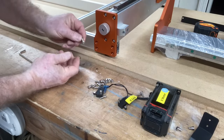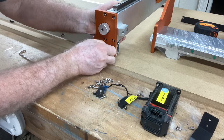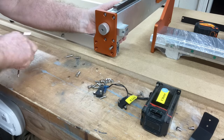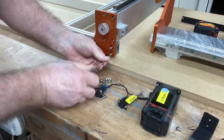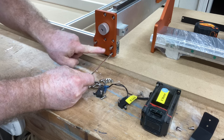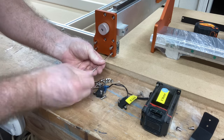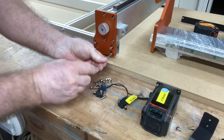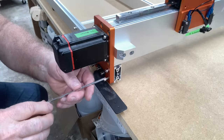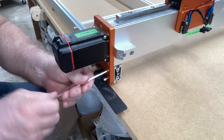Put all four screws in loosely first so you can adjust left and right, up and down, until they go in. Once all four screws are in on the front and back, tighten them up. Repeat the same process for the other axis so both Y1 and Y2 are completely screwed into the new frame.